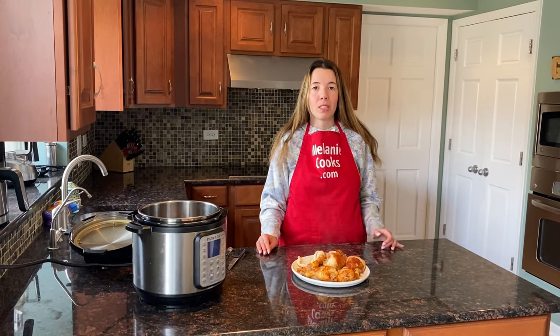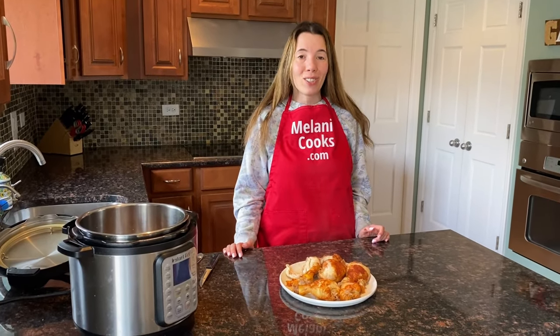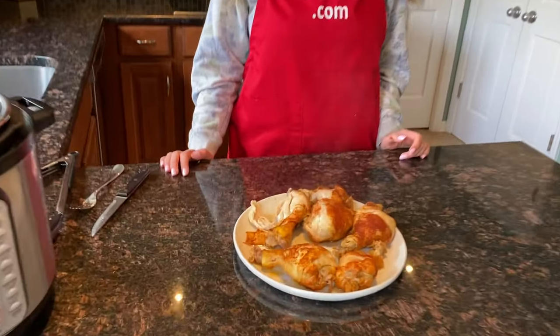For a free printable recipe and other easy Instant Pot recipes, please visit my website melaniecooks.com. Don't forget to subscribe to my channel, Melanie Cooks. Thanks for watching and I'll see you in the next video — enjoy!